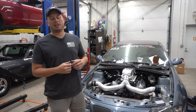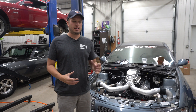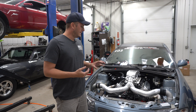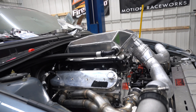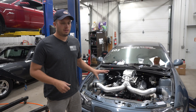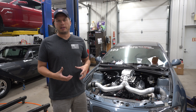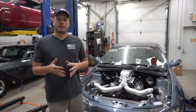Hey guys, Doug here with Motion, back with another Tech Tip Tuesday. Today we are going to talk about a topic that some people ask about, especially people who are building new builds, and that is plumbing for the cold side on a turbocharger boosted application. These intercooler top style intakes have become really popular, and the reason why is why we're doing a tech tip today.